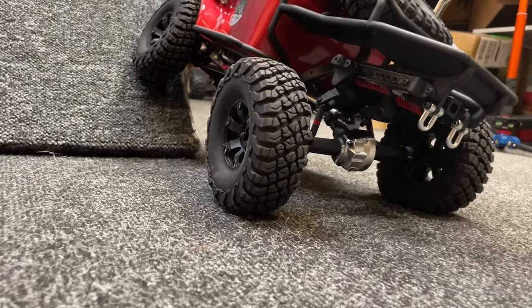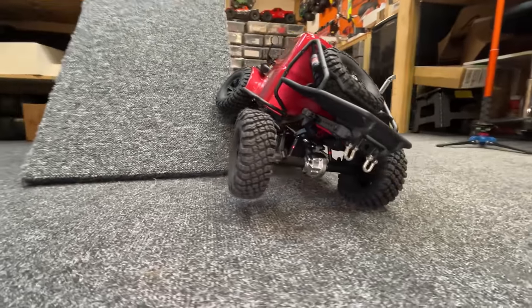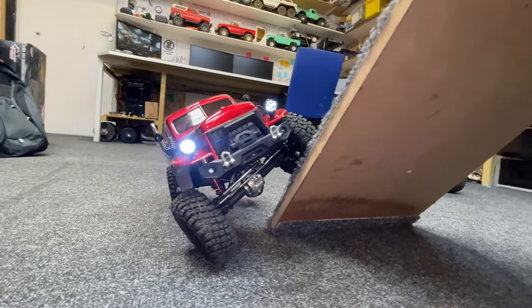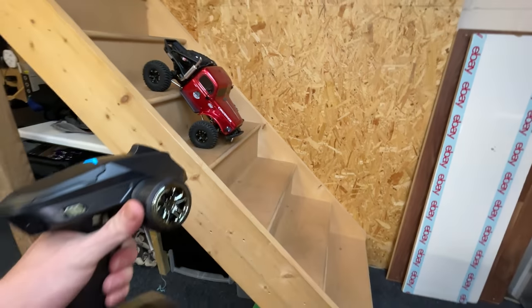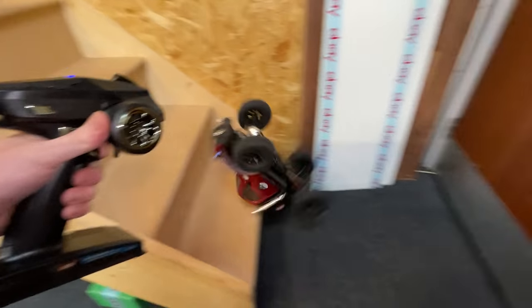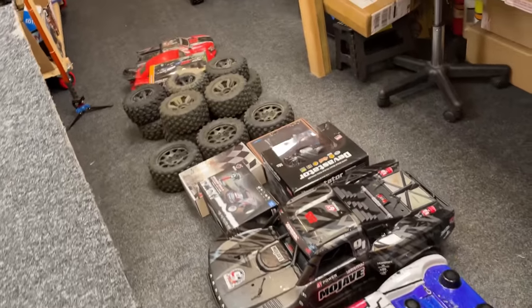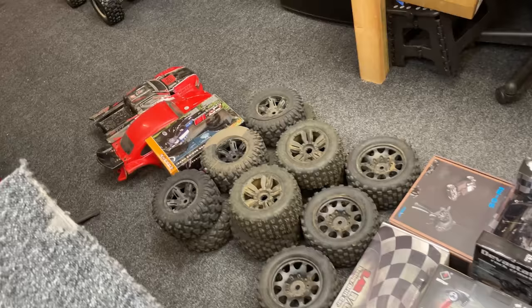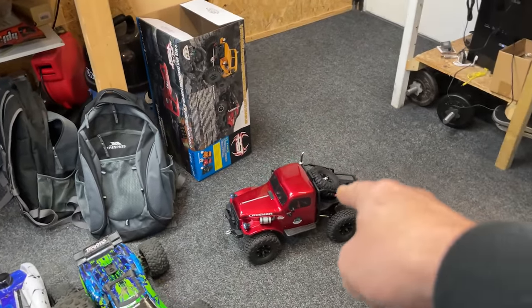Look at that - all four wheels still on the floor! There's the limit - check it out guys, plenty of suspension flex on this bad boy. Can it make it down the staircase of doom? Oh no - tumble rumble! So we've set up a quick obstacle course - no idea if it's going to get over it and no idea how many hands of God it's going to need.